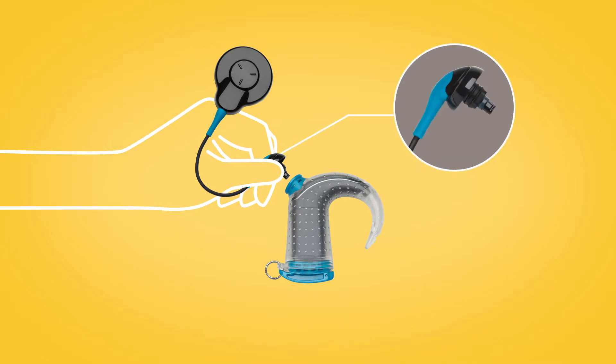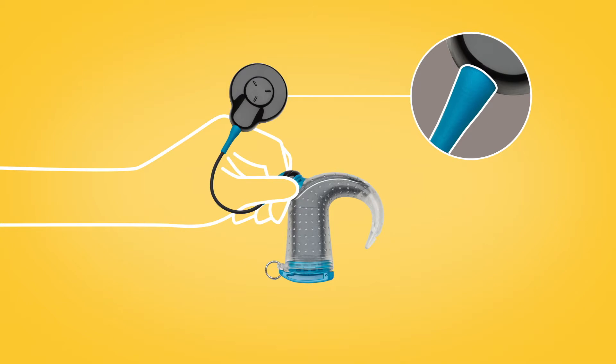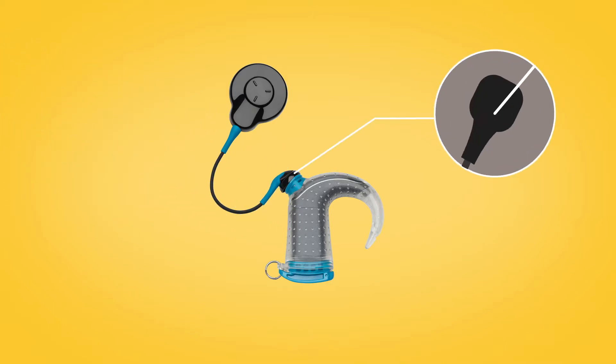Gripping the black ring on the coil connector, plug the blue Aqua Plus coil with magnet straight into your sound processor through the hole in Aqua Plus, being careful not to twist. The coil plug should feel securely connected.